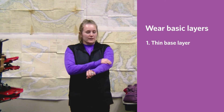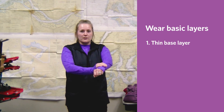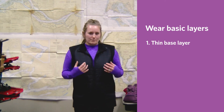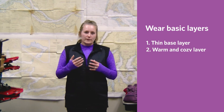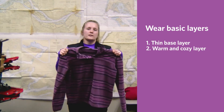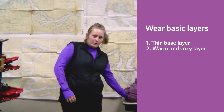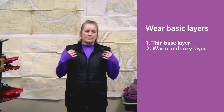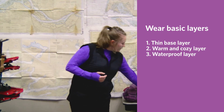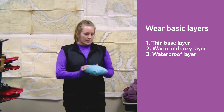Your first layer will be your base layer — something thin, close to your skin, like this thin shirt I have right here. And maybe a base layer underneath your pants just to keep you warm. The next layer is going to be your warm and cozy layer, so like a fleece sweatshirt here, to keep you warm if the wind picks up. The last layer on top is going to be your waterproof layer, like a windbreaker or a packable water-resistant jacket, to keep that water away from you.